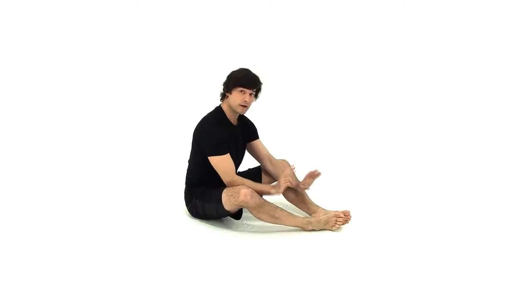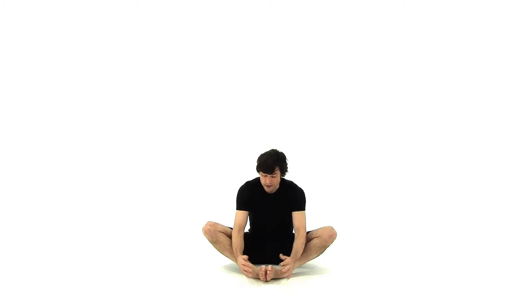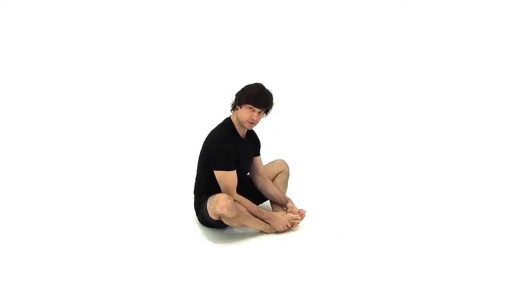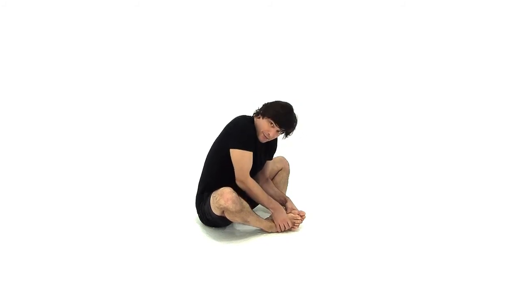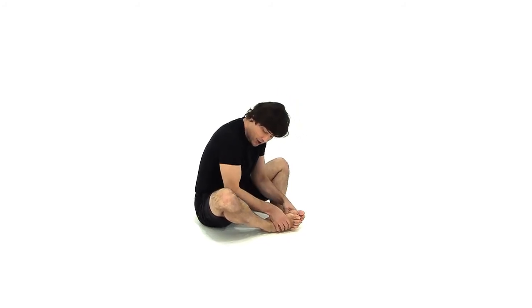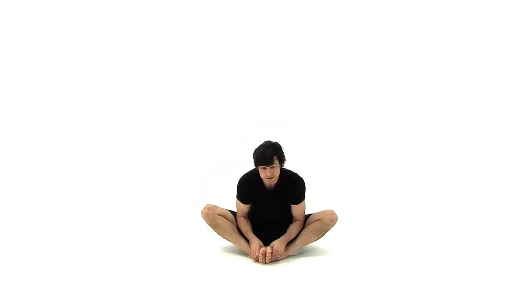Come back up, and then part two — draw your feet in close towards your groin. Instead of interlacing your fingers over your toes, bring your thumbs to the bottom of your feet, opening your feet like a book. Draw your elbows down towards your groin, lift your chest up high, and then fold forward. Using your elbows as leverage on the inner thighs to push the knees down and move the chest forward. Stay here 30 seconds, longer if you can.